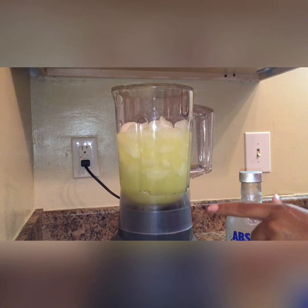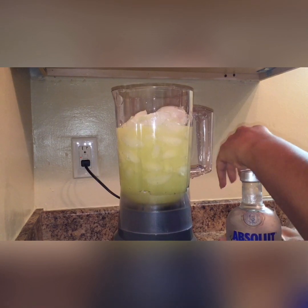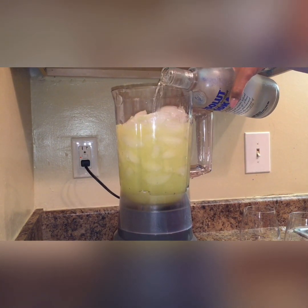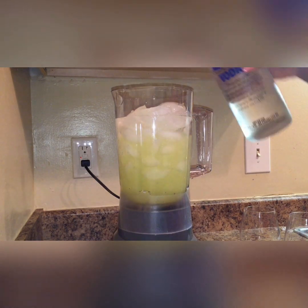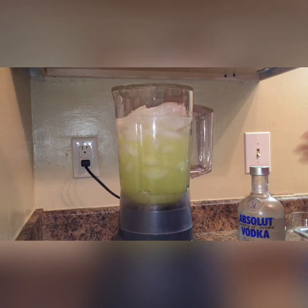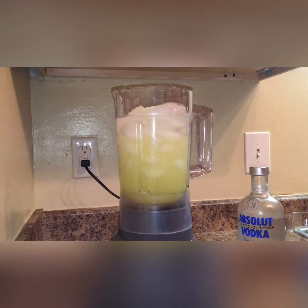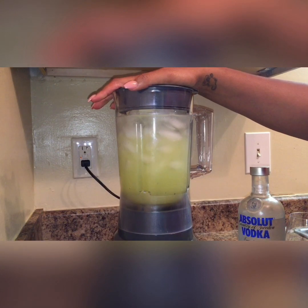I'm going to add a little bit more ice in there, and then we're going to pour in our vodka. Add as much as you would like — don't forget we're going to be doing two different flavors, and you can also mix them together instead of doing two different ones. So we're going to put the top on and blend it up.